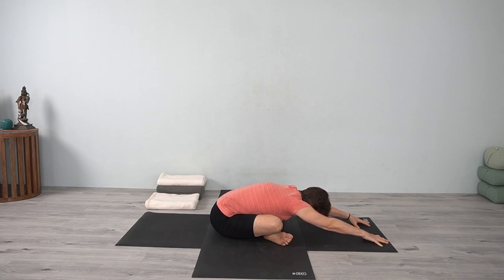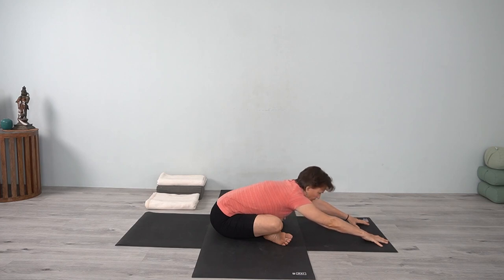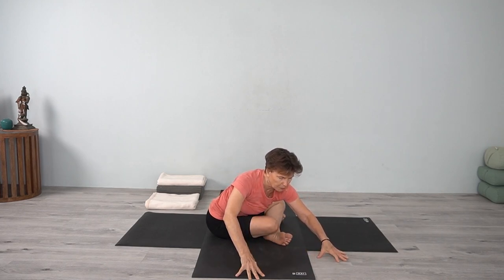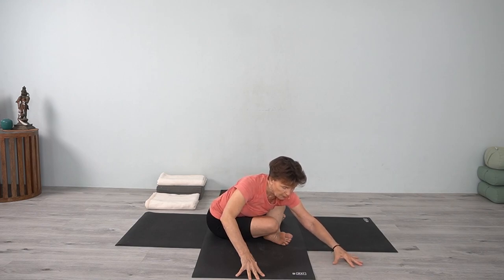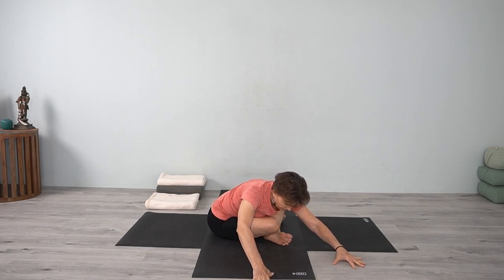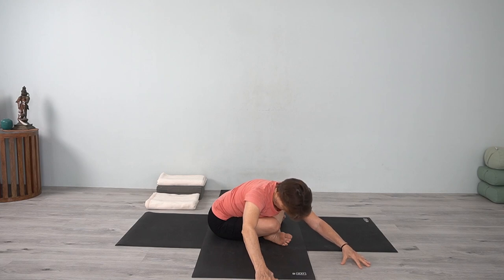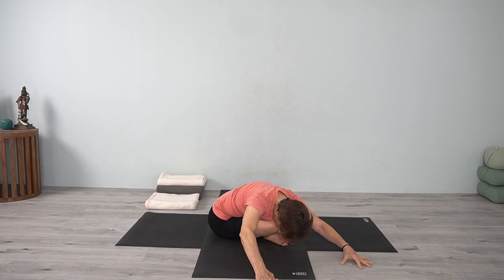Stay in contact with the abdomen as it moves back. Inhale, come up, coming to that first side, turning. Use the fingertips on the floor to turn and then start to lengthen forward, observing the outer hip moving down. Wherever you are in this pose, just be there and release the back body toward the front body — feel the abdomen on the thigh. If you can bring your head down, bring your head down.